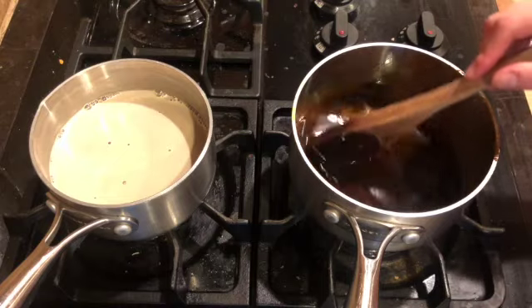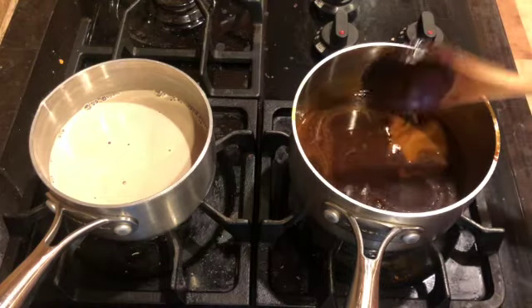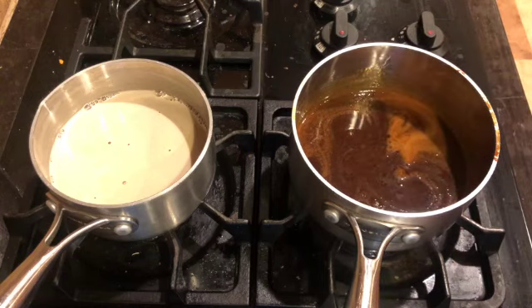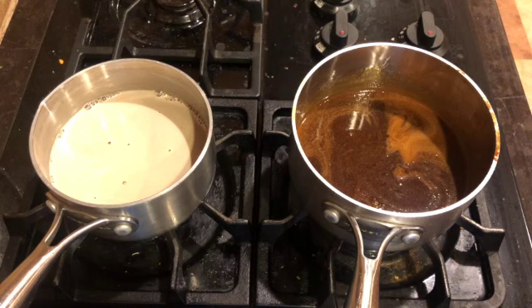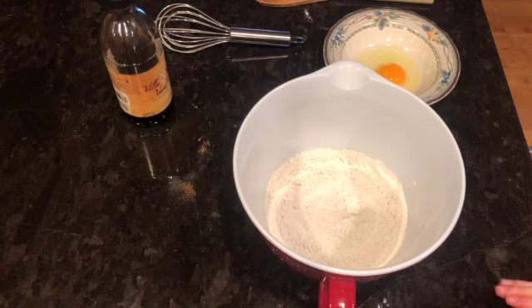We're going to leave both saucepans on the stove until they are completely cooled. Then we'll go back over to our dry ingredients in the bowl and start mixing together our cake.